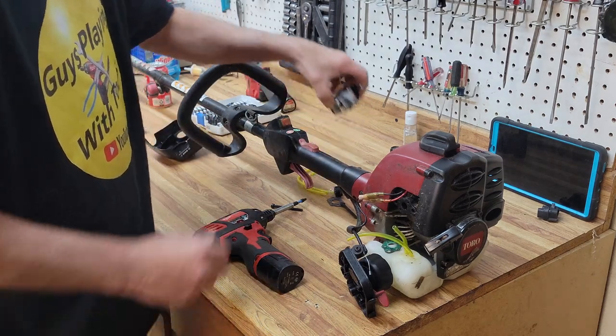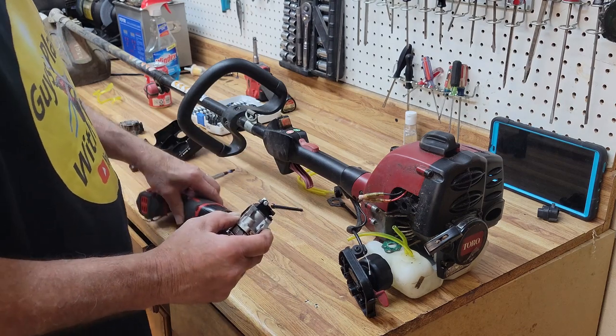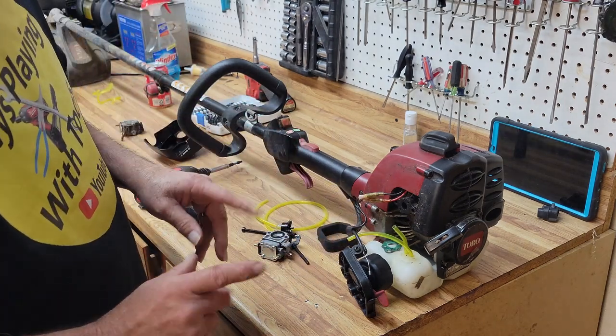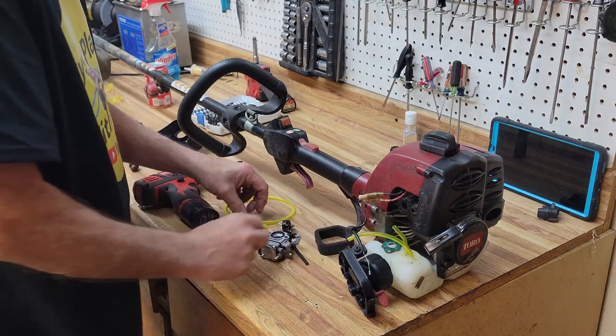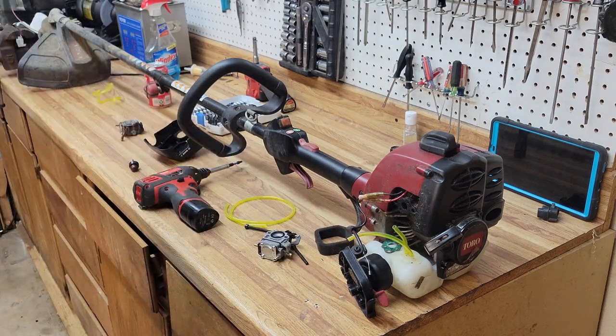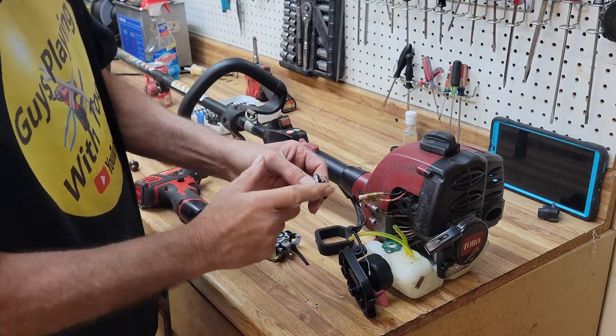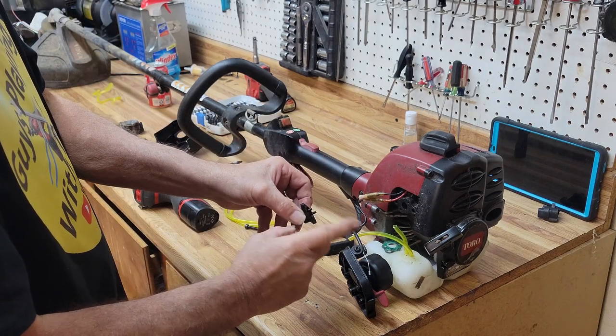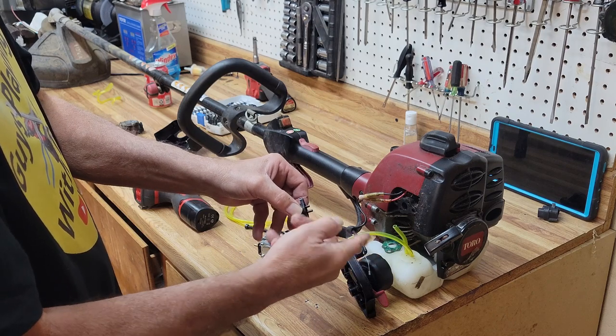Let's put the new one on — and this really is just this easy. You've got one or two little tricks you're going to see when we're putting it back together. On your new primer bulb you've got a short stem and a long stem. The short stem goes to the carburetor; the long stem goes back to the fuel tank.